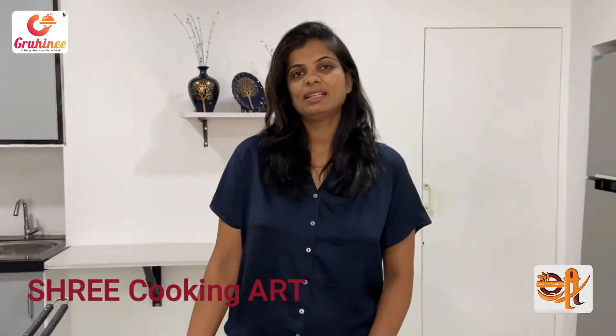Welcome to this cooking video. We are going to find out how to make barbecue sauce. The barbecue sauce is used in every recipe. Let's take the ingredients.